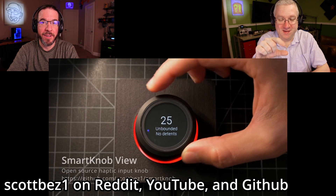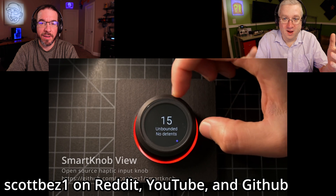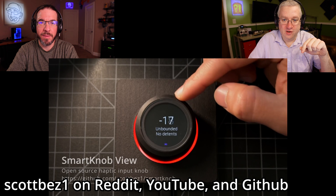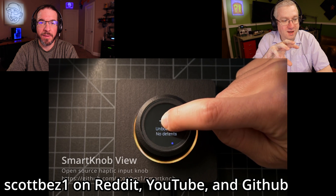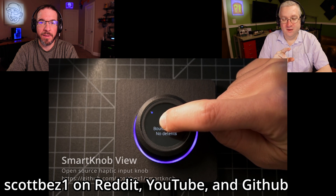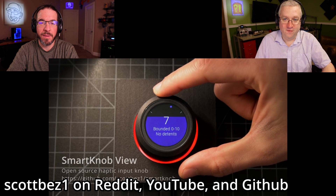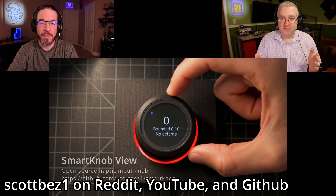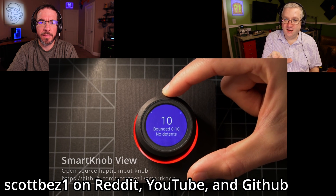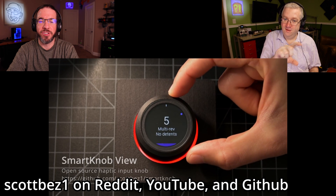This has a little OLED screen in the center, and I imagine you could put whatever you want on there. I think he's using an ESP32 chip to control the whole thing, and it has a stepper motor built into the knob. So you could set it up — if you want it to be a volume knob that rotates 90 degrees, when you rotate it 90 degrees it'll know, and then the motor will kick in and just stop.